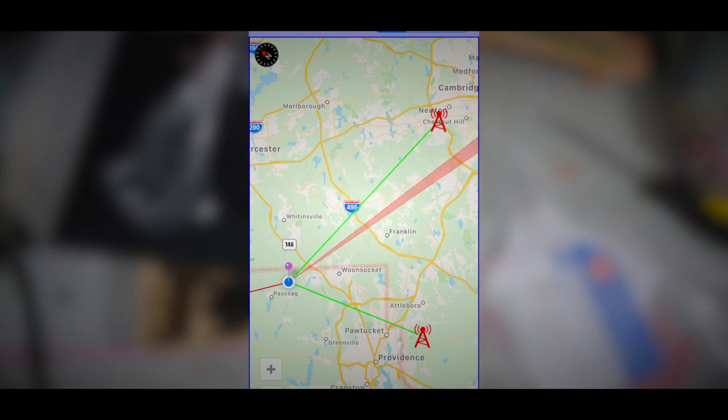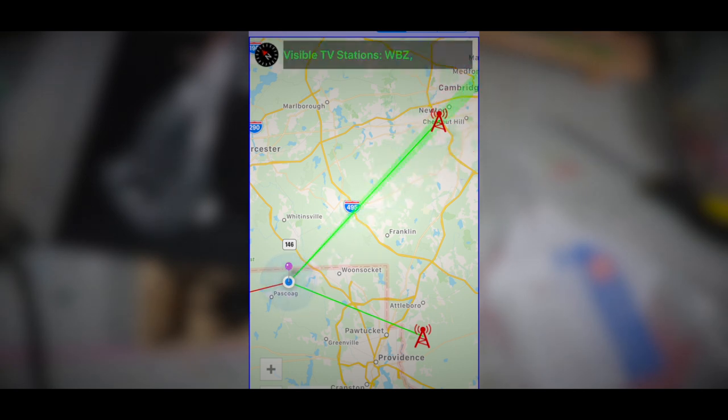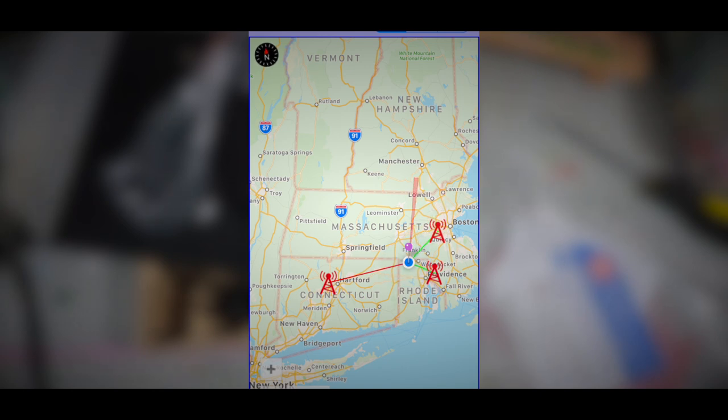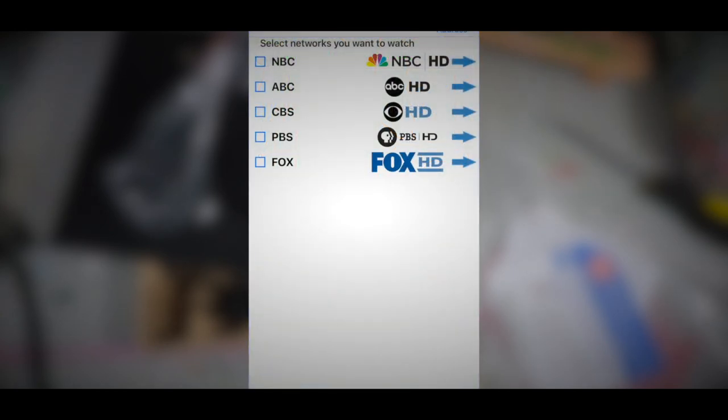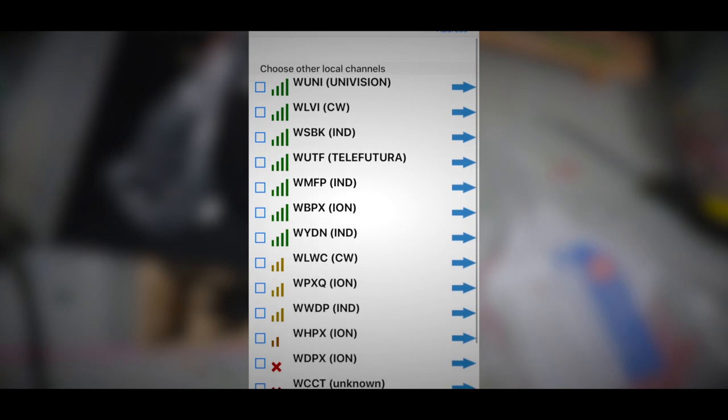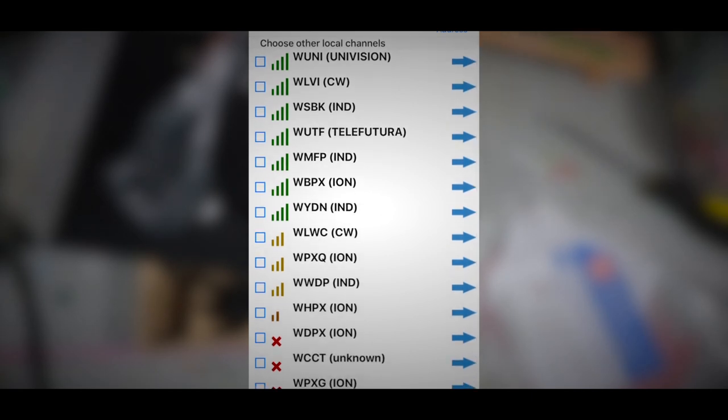By moving it towards the east, west, north, or south, you can also see other channels that should be in your area. I've done this with antennas before, and with the websites that'll say what TV stations you can get in your area — you're not going to get them all. Usually the closest ones come in, but they can be really difficult. It all depends on the area that you're in.